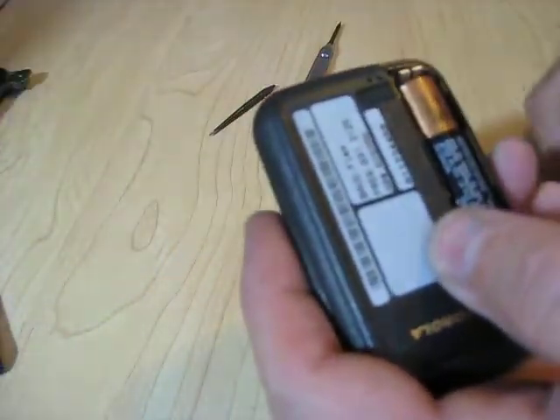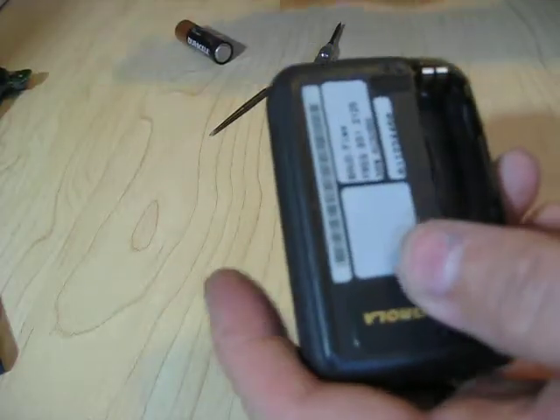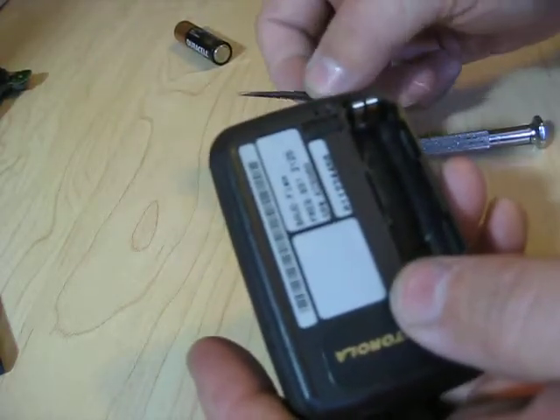First thing you have to do — I'm going to replace the receiver on this one — is to take out the battery. I need a couple of tools: a small screwdriver and some kind of awl.